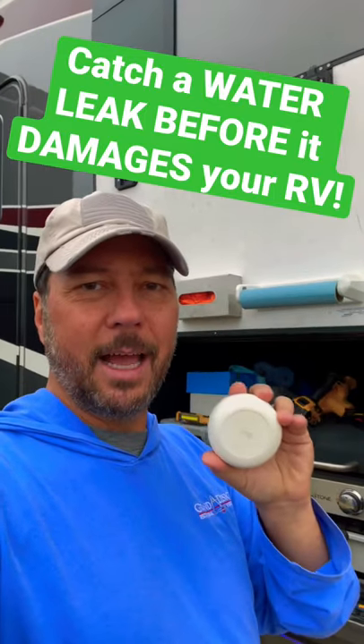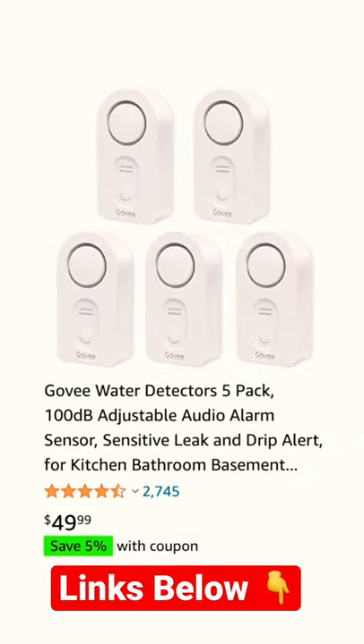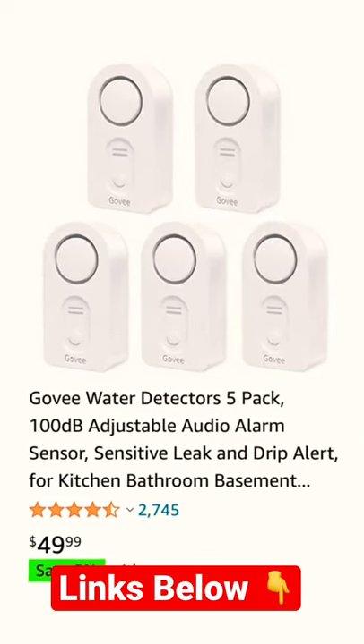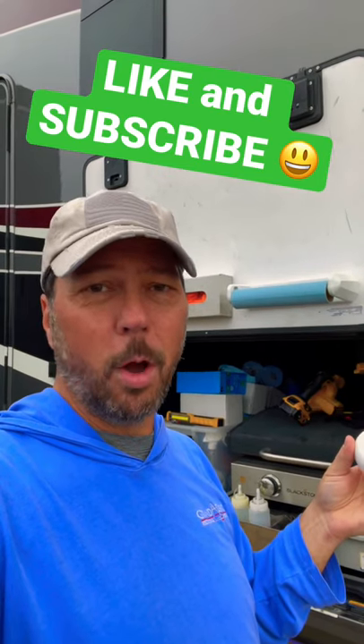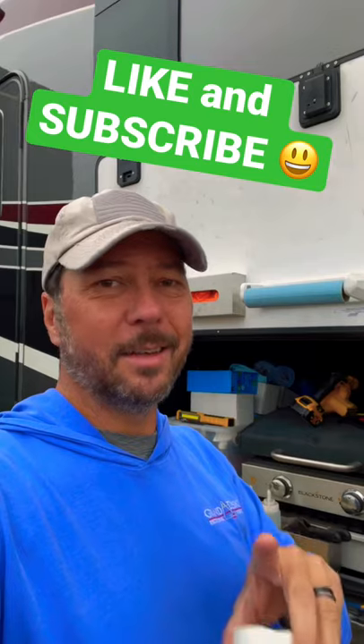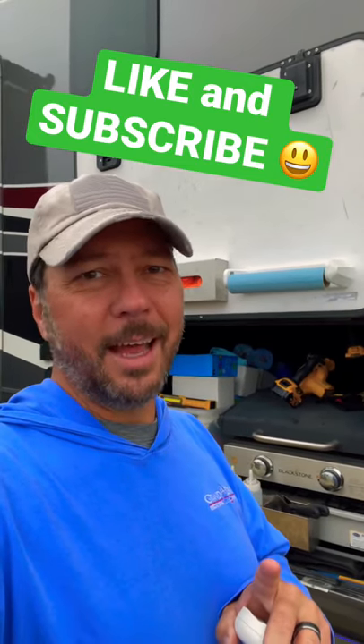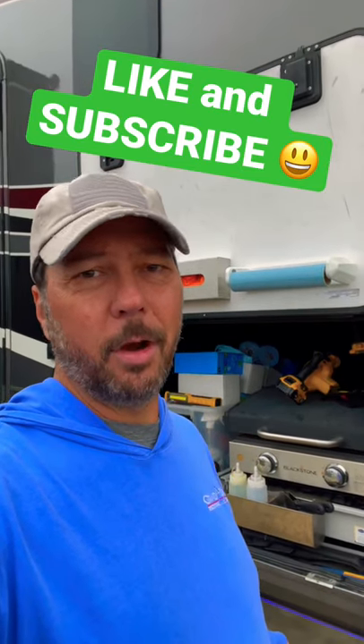Now you don't have to get these kind that actually plug into an alarm system like ours does. They make these in self-contained little units with alarms built into them, and they just go off as soon as they detect water. You want to get those — brand new RV, old RV, doesn't matter. You want to know as soon as the leak starts, not three weeks later after it's ruined the underside of your RV.